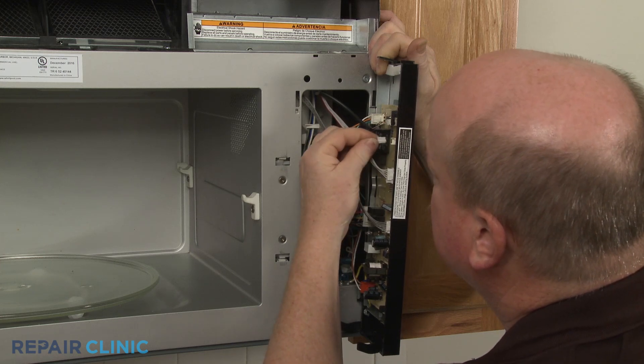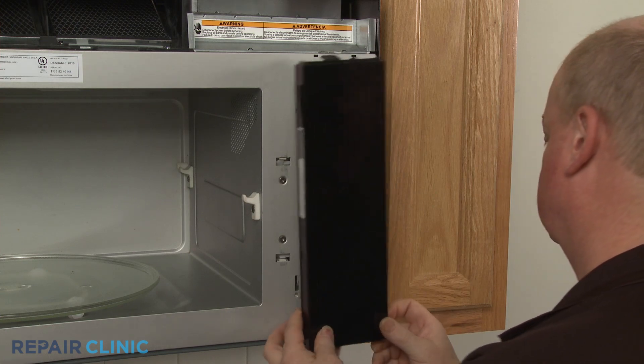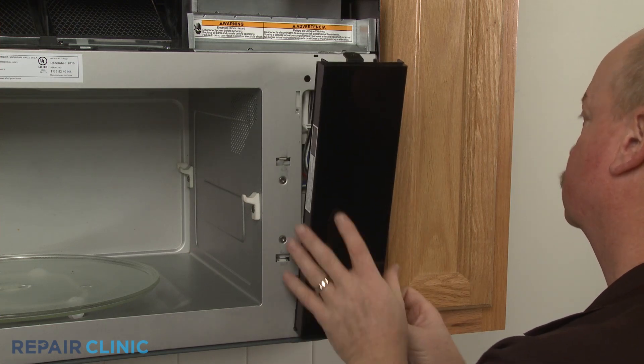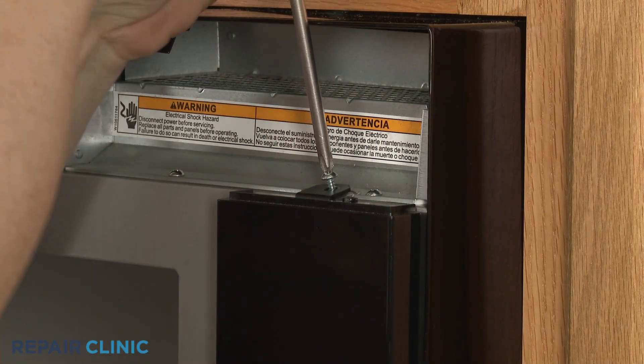Reconnect the thermistor wire connector to the control board, then insert the control board cover tabs into the slots in the frame. Thread the screw to secure.